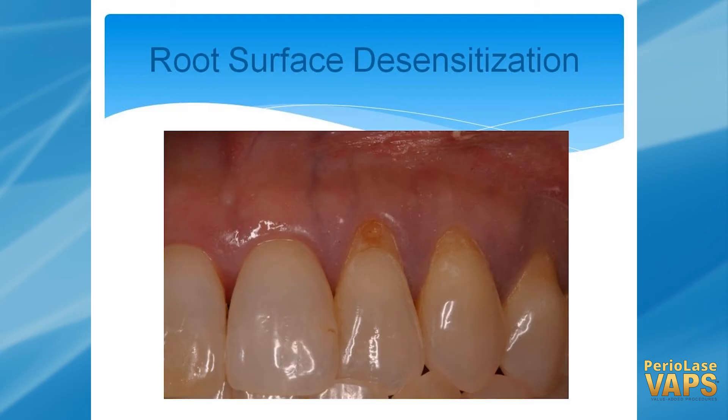Root surface desensitization — if you have some sensitivity, there's a protocol for treating that. It does a really, really good job of sealing things off, and it's a permanent thing. It doesn't come back.